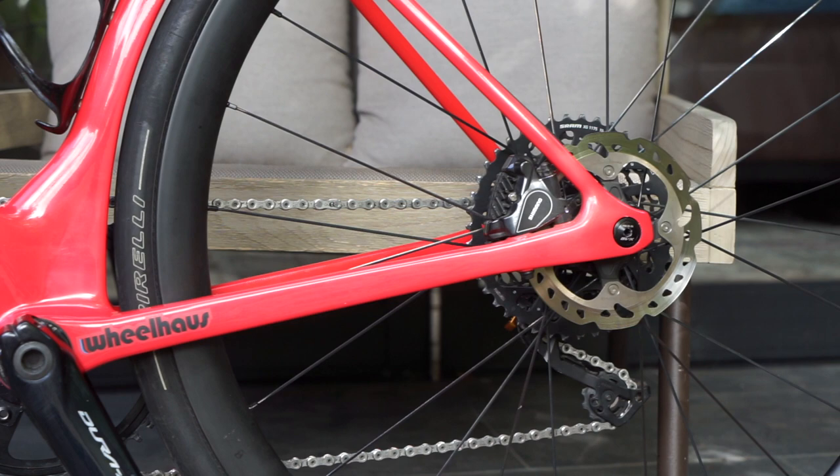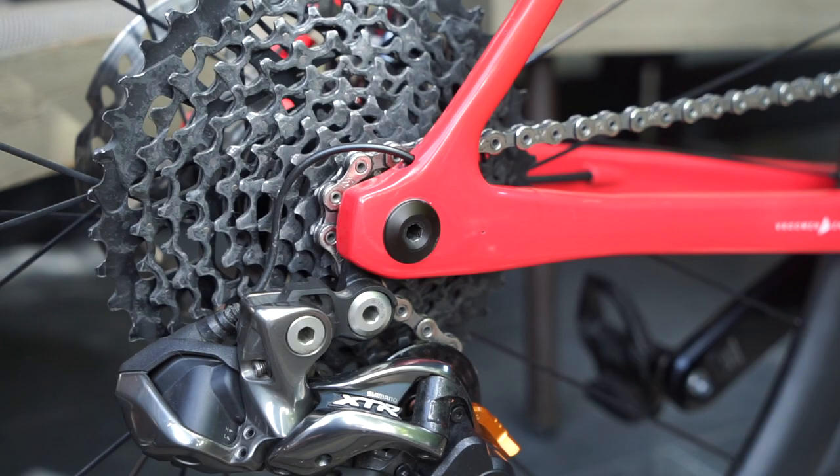The main reason we had Shimano on the back was really because of that clutch on the derailleur, which added the tension that was really essential for the one-by — just to make sure the chain stayed on the front chainring.